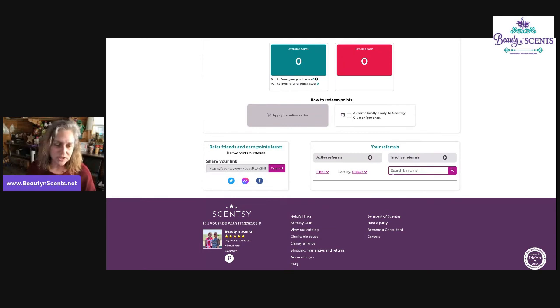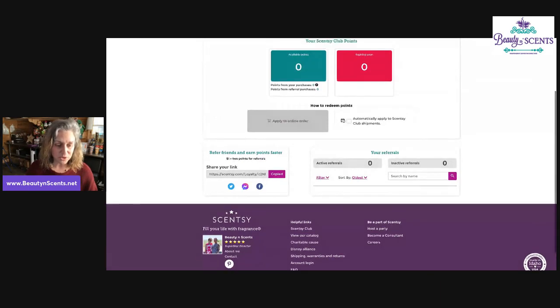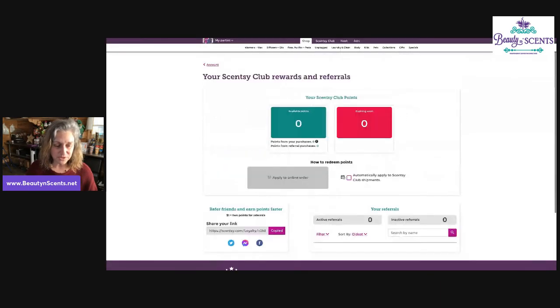You can do a little bit of searching and find people, manage your own group of people that you've got within your club. You become a club manager, and you can manage your own referrals. You're earning points off of what they purchase and earning points off of what you purchase. It's easy to find your referral link — it's right down here on the bottom left.